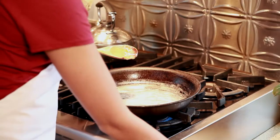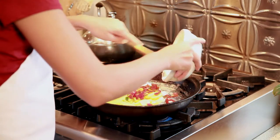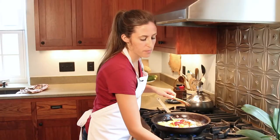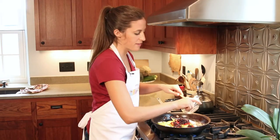To start your frittata, melt butter into an oven-safe pan. After the butter has melted, add your onions, potatoes, peppers, jalapenos, black beans, salt and pepper. Let these simmer for five to ten minutes.